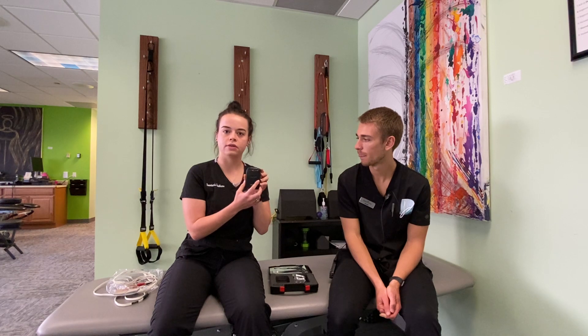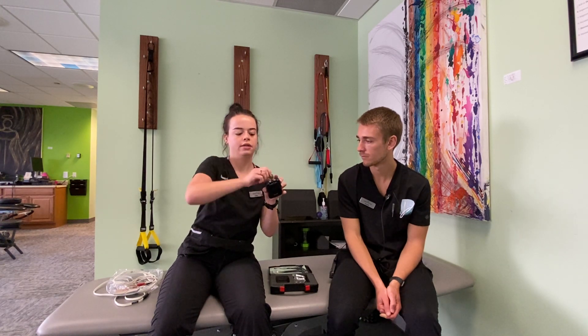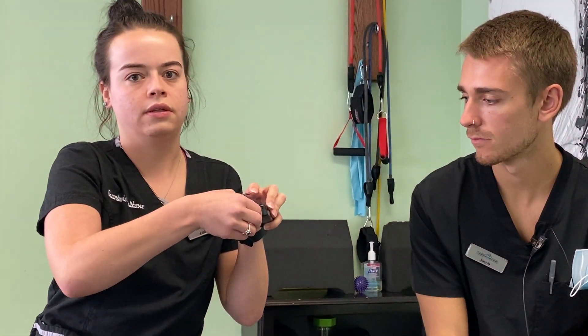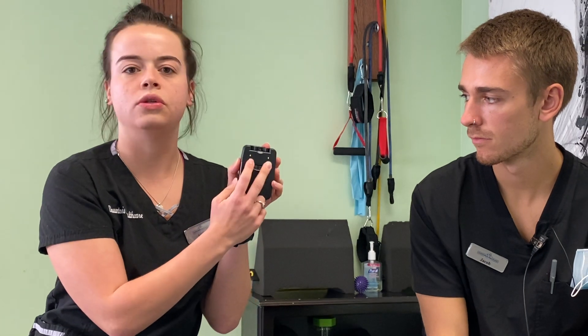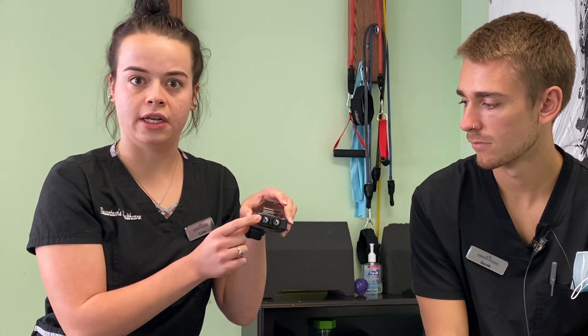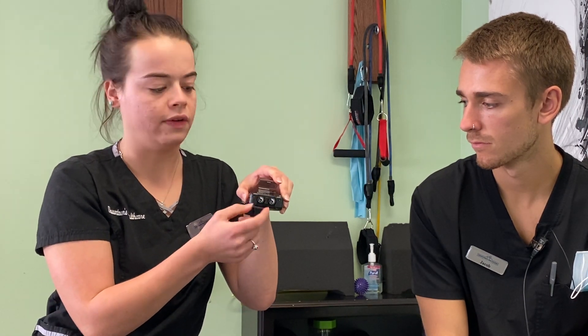How this TENS unit works is you open up the flap right here and you'll see two dials. You'll turn the dial, you'll hear two clicks, and you'll also see two yellow lights come on, meaning both of these ports are on and ready to go. To control the intensity coming out of each port, you have both dials here. Ideally, you want the dials about the same.